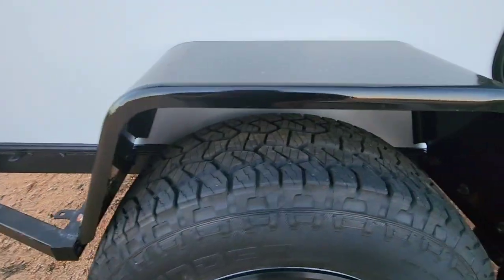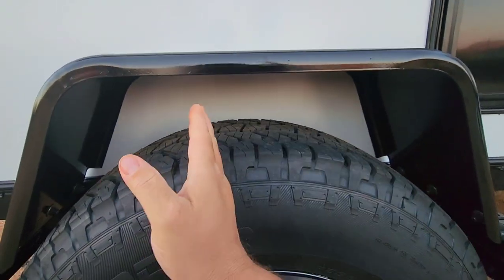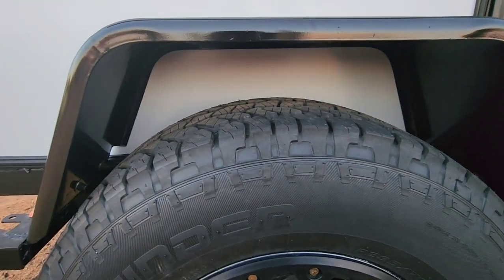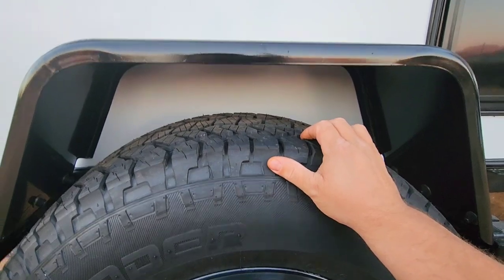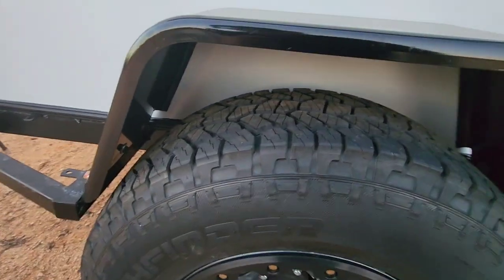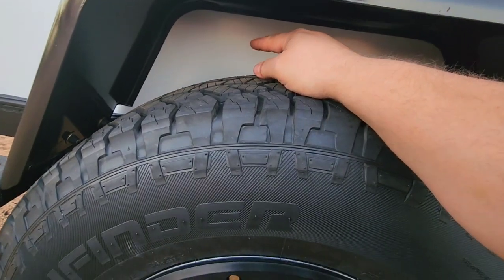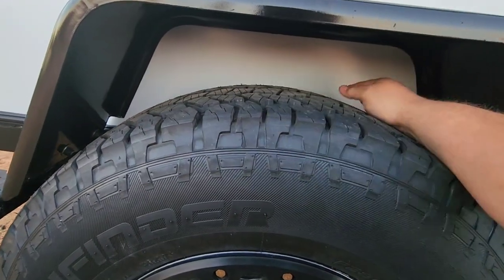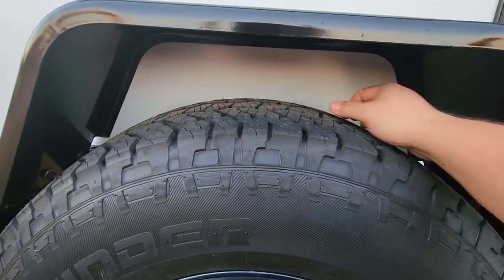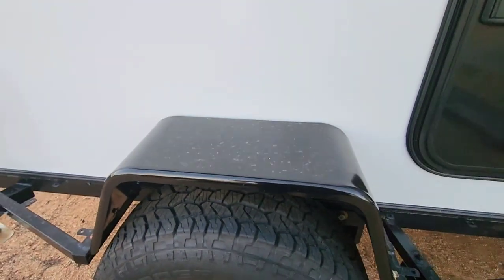If you're going to do this, maybe start with more fender gap than I did. What I really should have done is cut these fenders in half and lengthened them to make them wider — I don't know why I didn't do that to start with. To protect the inside of the fender well, I'm probably going to do some sort of bed liner, just black bed liner on that aluminum composite. I'm not sure exactly what I'll do yet.